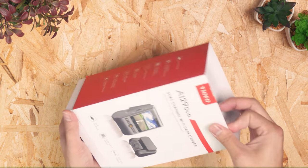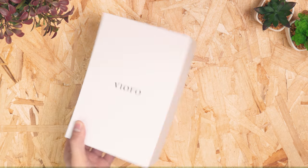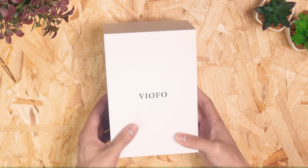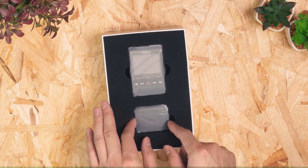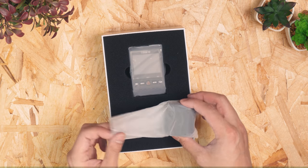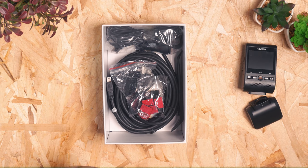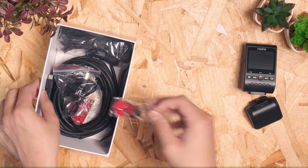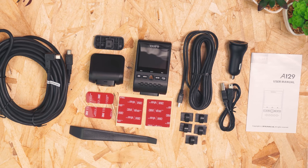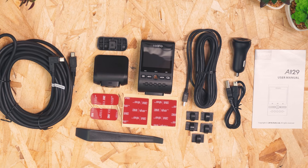The experience unboxing the camera was quite pleasant. Viofo uses thick cardboard for protection, and small embellishments like a foil stamp logo make it feel more refined compared to Viofo's previous packaging. Inside, there are snug foam cutouts for the camera with a cardboard divider separating the accessories. Below, you get everything you need to install the camera, including two extra sets of mounts and a separate charger and USB cable, which lets you more easily upgrade to a proper USB charger.